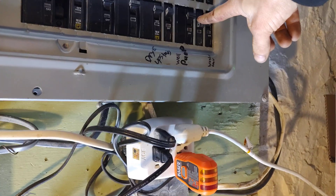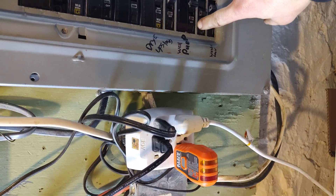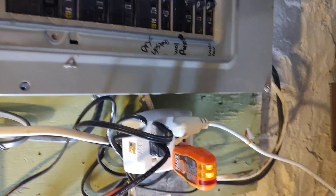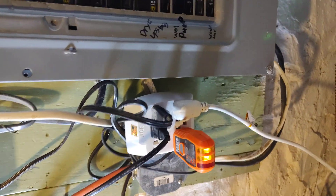Breaker. There it is. I'll turn this off — it's annoying.